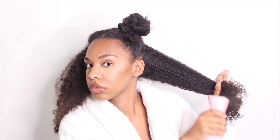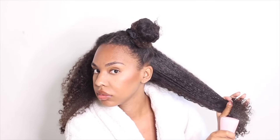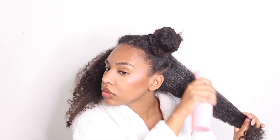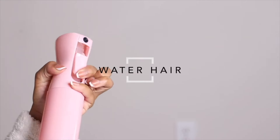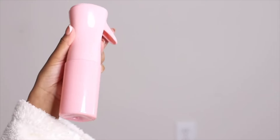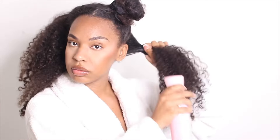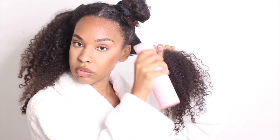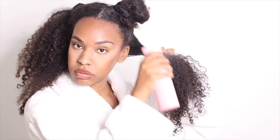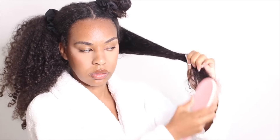So after an intense head massage for about 20 minutes, I go ahead and start my protective styling. I still do the LCO method. The LCO method is basically layering products such as liquid, cream, and then sealing it all with oil. So I saturate my hair with water — I use a lot of water. I like to water my hair like a plant because that's when it grows the most. I just love watering my hair, and it feels amazing on the scalp.